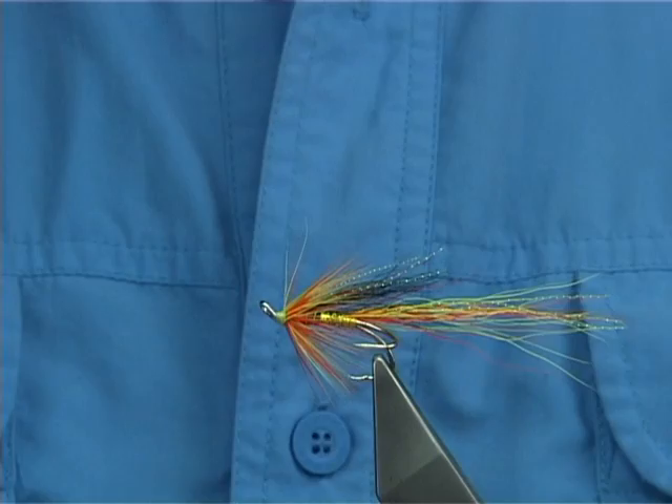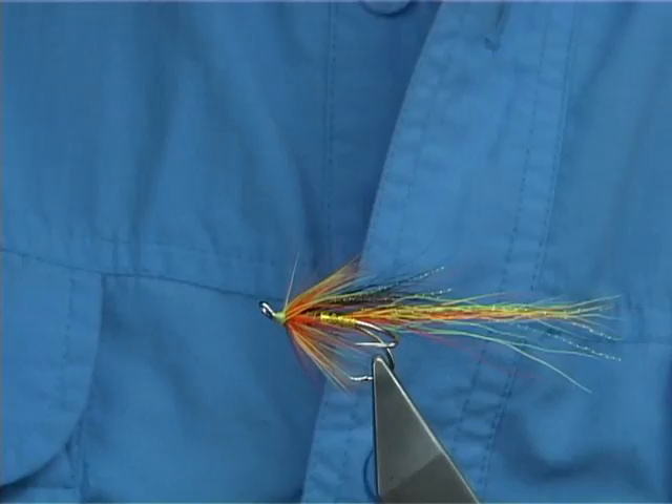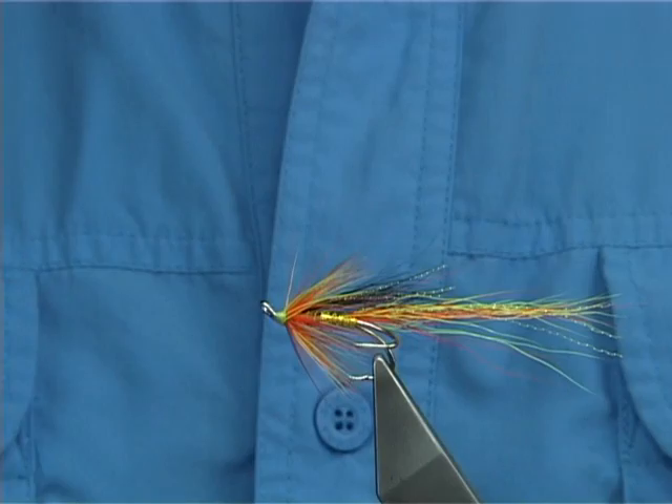And as I say, now remove the thread — and there you go. Now the holographic — it's a lovely colour, really nice. As I said I would try the darker olive as well, and maybe use the lime green to give you a slight variant. But I would say certainly this fly's worth a go.